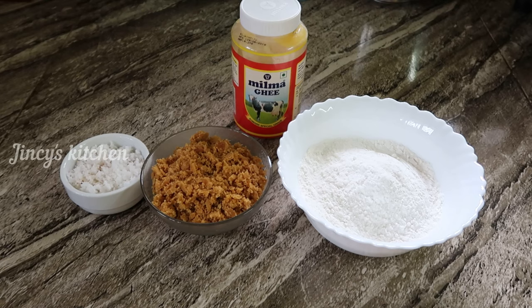Hello, welcome to my channel, JinchisKitchen. I have a snack recipe for this recipe. It's a dish. We also have a nice snack.